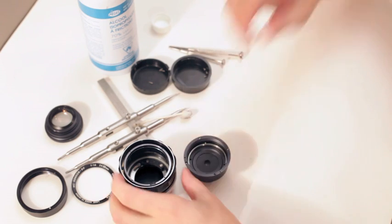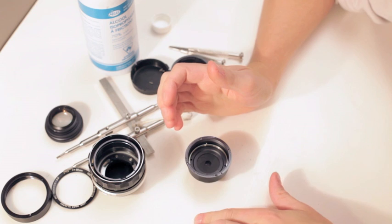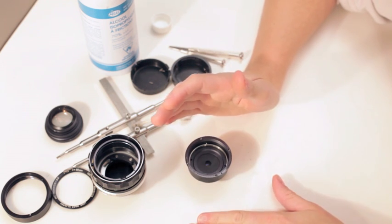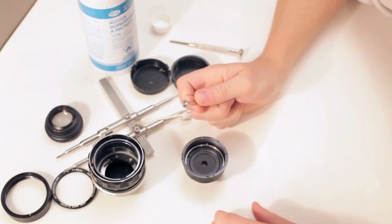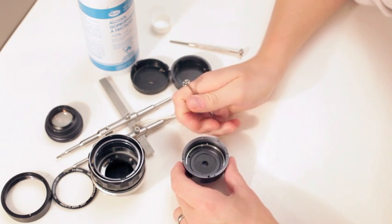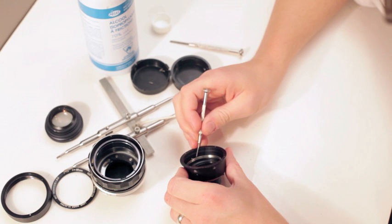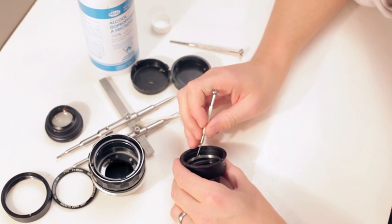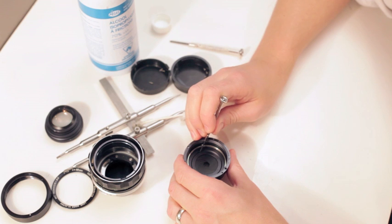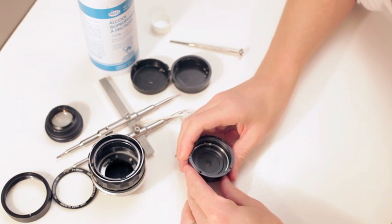This is extremely, extremely, extremely important. Before you tear anything down, you have to mark your stuff — I simply gouge it with a screwdriver. You want to make sure you mark things because this top plate determines where the aperture actually closes down to.